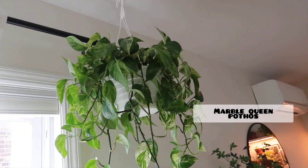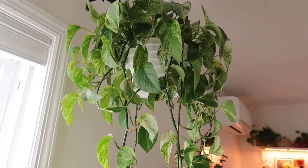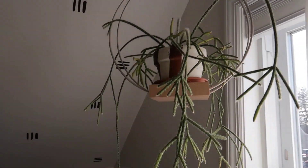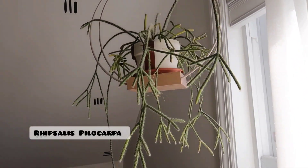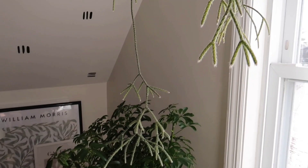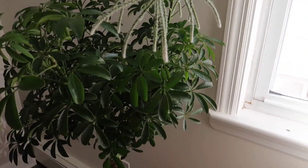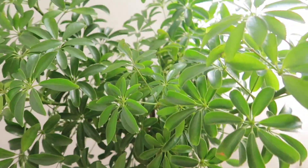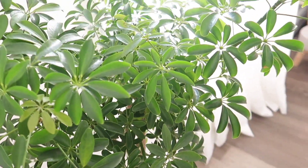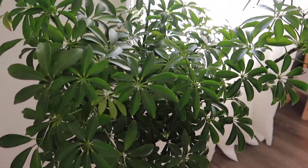Up here is my Marble Queen Pothos, just hanging by the window. My Ripsalis Pelucarpa. And then my Schefflera that I am so fed up with because it just keeps dropping leaves. It's still putting out new growth all the time, that's why it doesn't look like it's been losing leaves, but it definitely keeps dropping. Not sure what's going on.